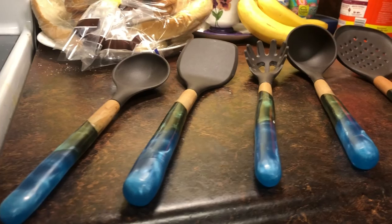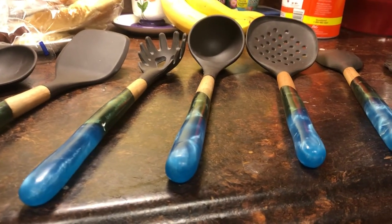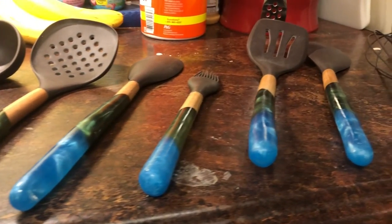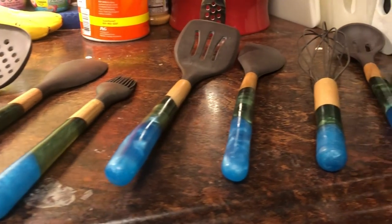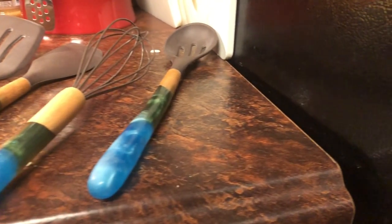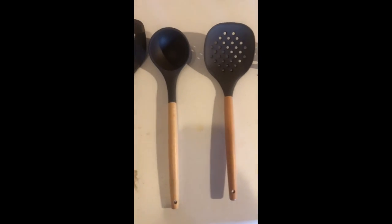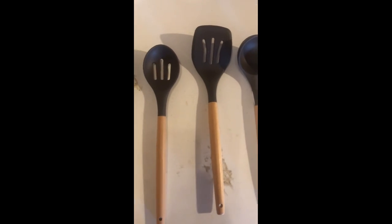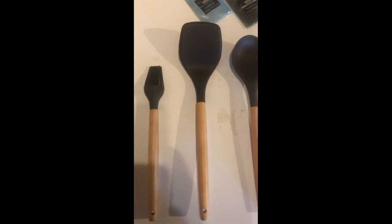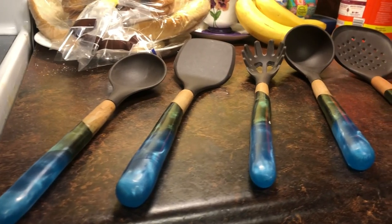Here is the finished product. I think they turned out very nice. I'll be making a base in a future video to hold the spoons and spatulas. Here are the original ones before — just kind of bland wood and rubber, not too exciting. And here's the finished product. I hope you enjoyed this video.